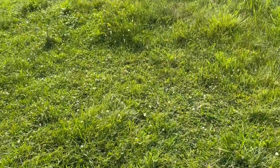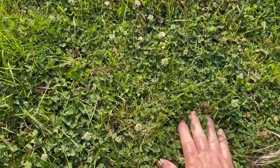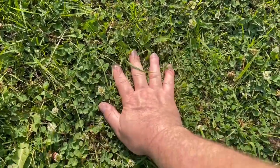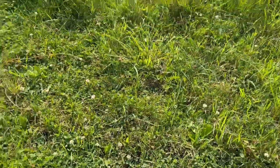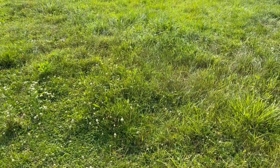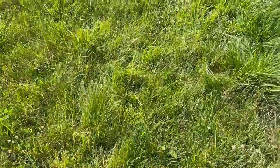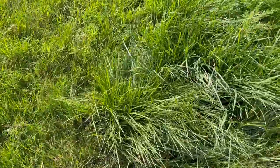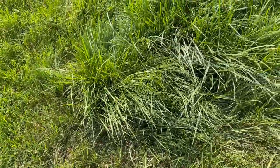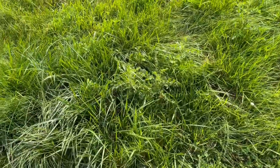Here's the pasture I took the Belties off of. You can see they had it pretty well eaten down — the grass is about as deep as my finger is tall. There's some taller stuff here and there. I use that as a guide for when I need to get the Belties off a pasture: when they've eaten these areas down and there are patches of grass they tend to stay away from. I haven't sprayed this pasture in a while.